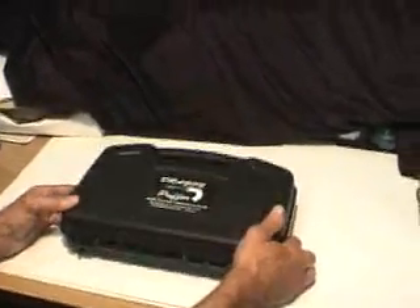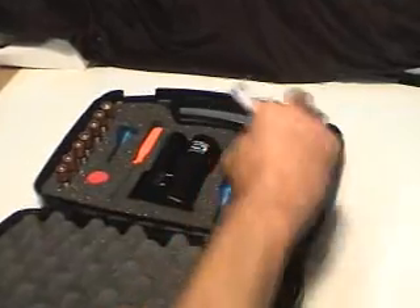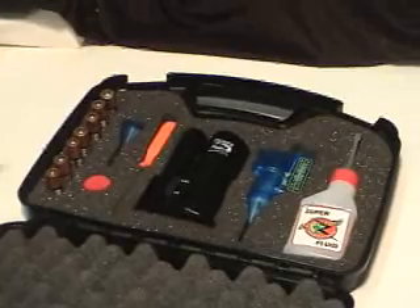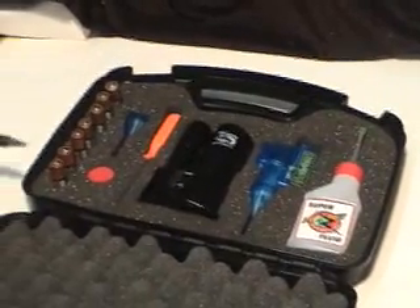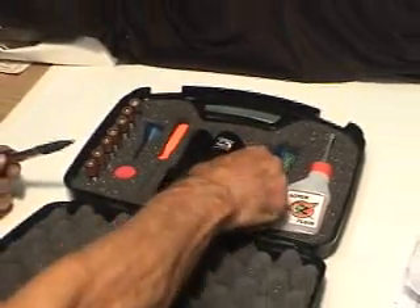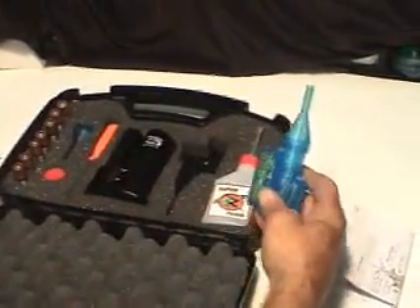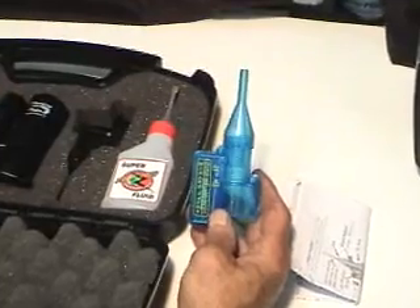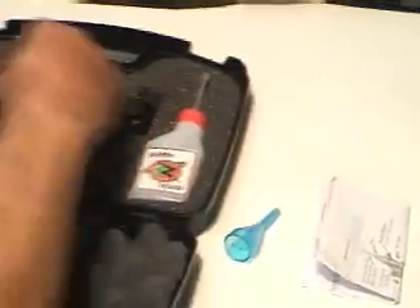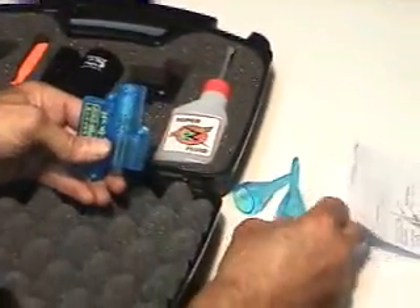Alright, here we go — we're going to open this up. You can see the item comes in a nice plastic case with foam inserts and so forth. It comes with seven batteries. The unit itself takes six batteries, and then we have what we call a pencil stream adapter — a wizard vapor airflow pencil stream adapter. It has a cone on it, and we have a couple of cones actually that come with it.